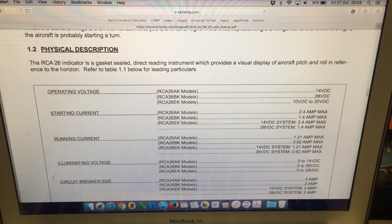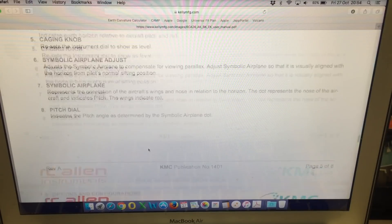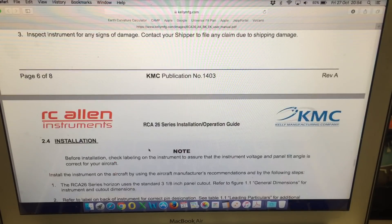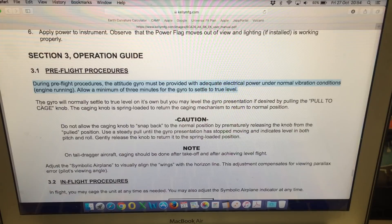Looking a bit further in the manual, you'll see it gives the operating voltage and the relevant currents. Going down to the pre-flight procedures: during pre-flight, the attitude indicator must be provided with adequate electrical power under normal vibration conditions. Allow a minimum of three minutes for the gyro to settle to true level. The gyro will normally settle to true level on its own, but you may level the gyro presentation if desired by pulling the pull-to-cage knob.